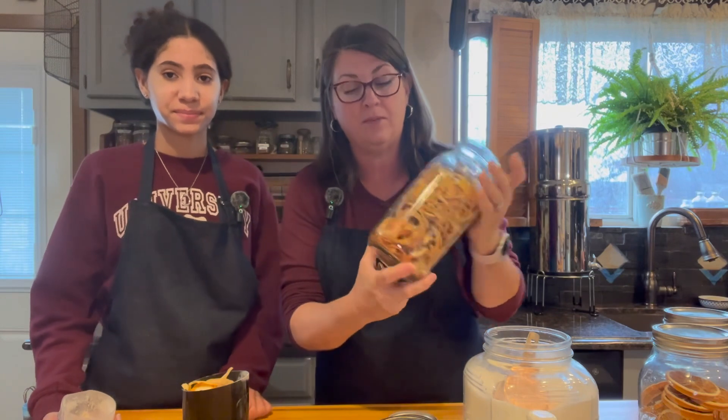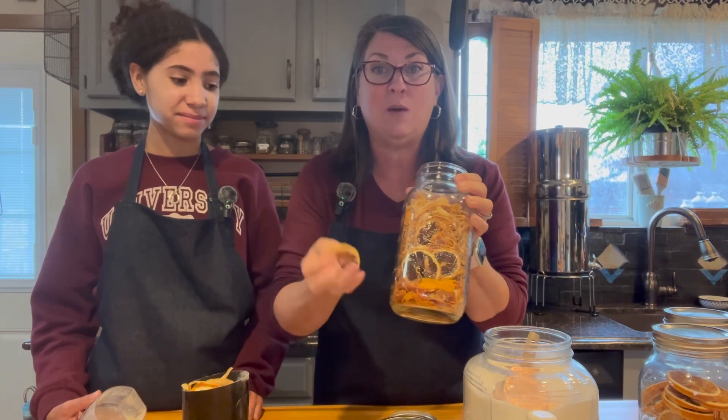These are lemon rinds that we've dehydrated — I think we showed you guys that. We also have some whole lemons down in here that you can throw in. We're going to do the rinds first.